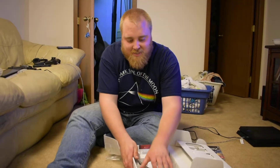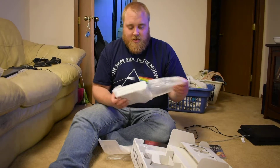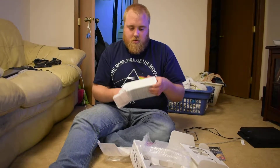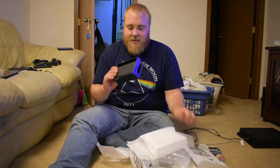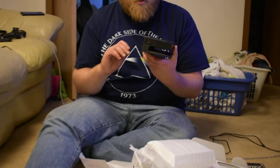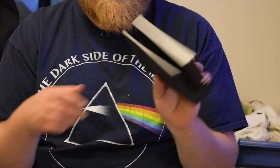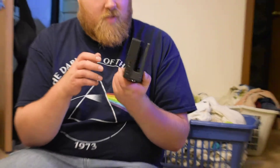I'm guessing that this is the docking port to play it on the TV. That it is. This is the docking port for the TV, which is weird. Looks like it slides in there. Got a couple USB ports here. Had to figure out how all that works.